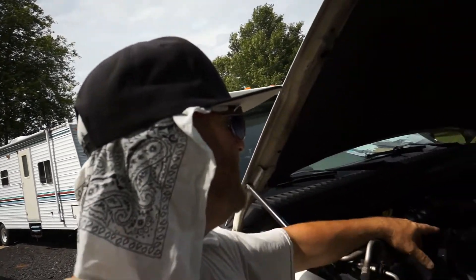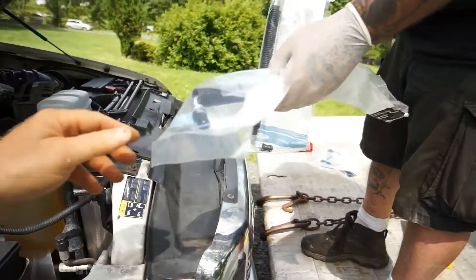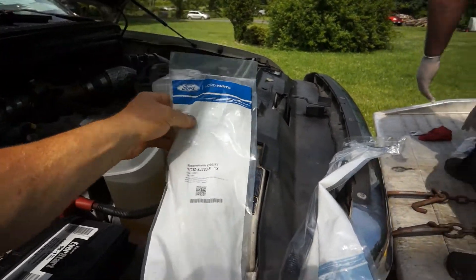The high pressure lines go from the oil high pressure pump up at the top to each side of the valve covers, and here's what they look like - you got a left and a right. You can get them on eBay for super cheap, but I got these at the dealer because I'm not sure about the quality of eBay stuff.